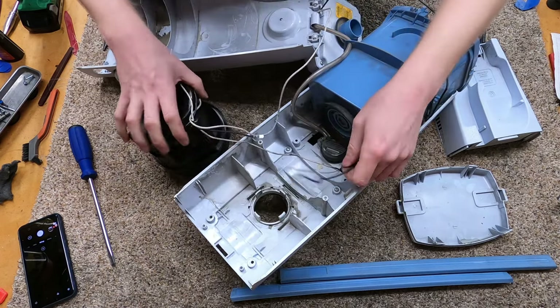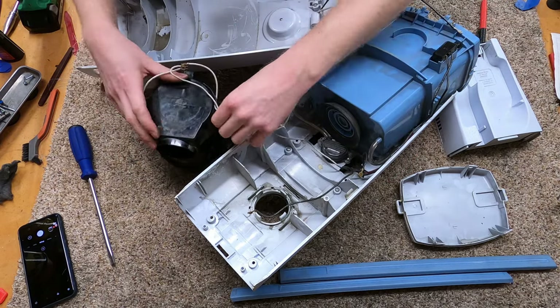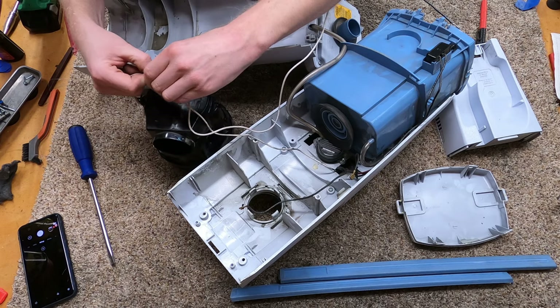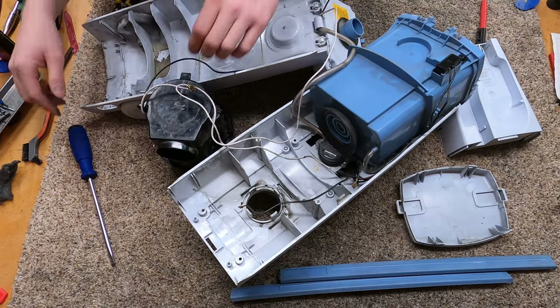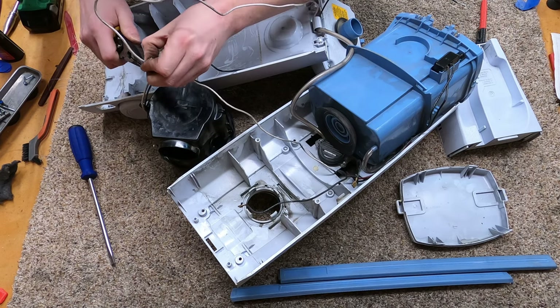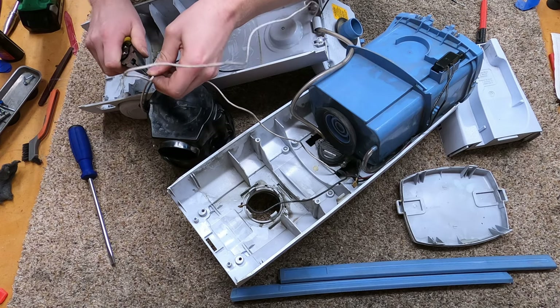Whoever did this — the engineer — this is just a whole level of bullshit in terms of the mess of wiring. I'm calling it bullshit. This guy can take apart Electroluxes from the 70s and they're just much more elegant.